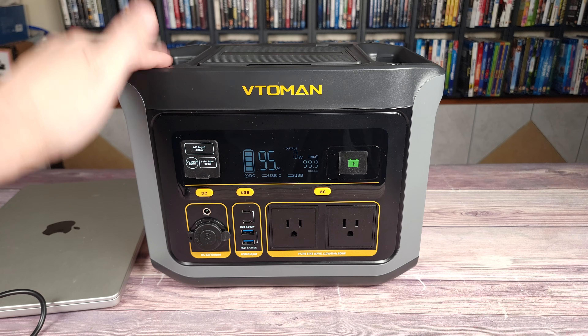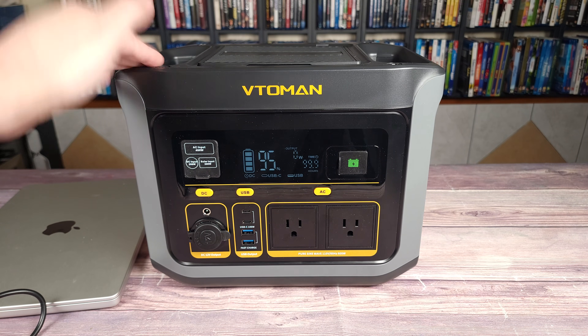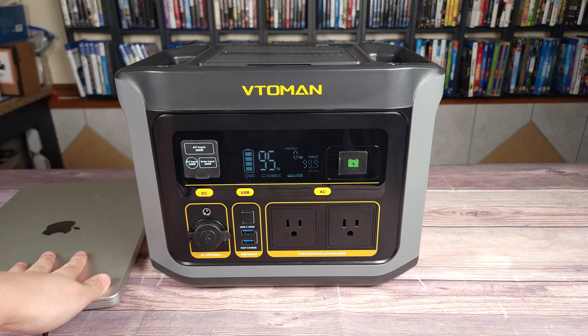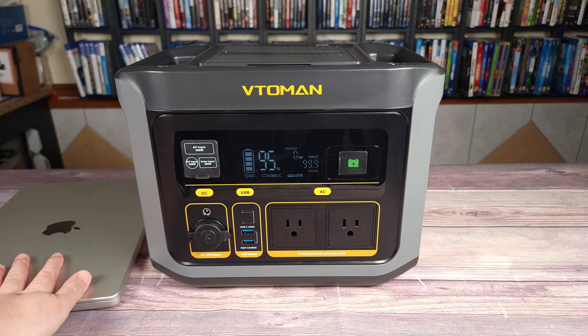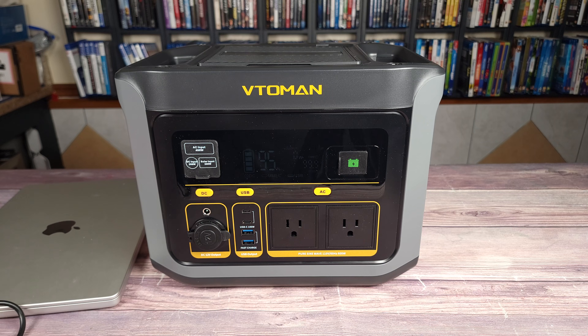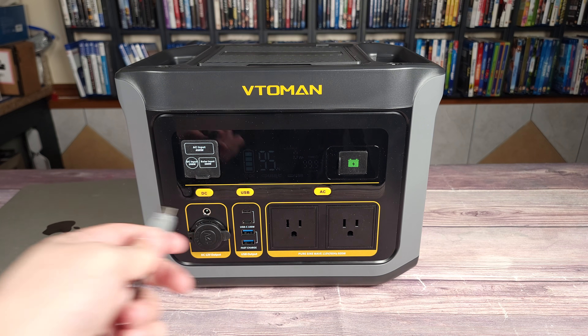Let's go ahead and test out the inverter on this. As I said earlier, this is rated to do 600 watts with a peak of 1200 watts. When it comes to regular technology, 600 watts is a lot of power. Any regular tech you own is going to be a walk in the park for this power station, but let's go ahead and plug some things in and see where we get to.